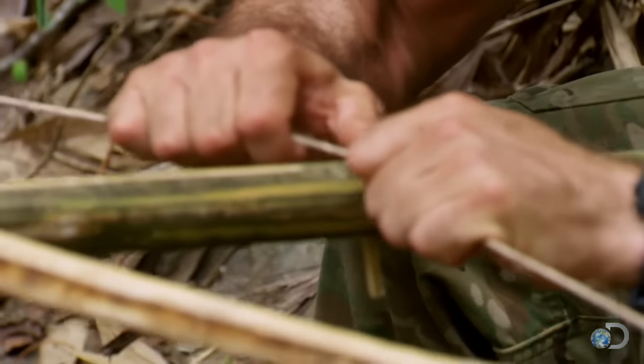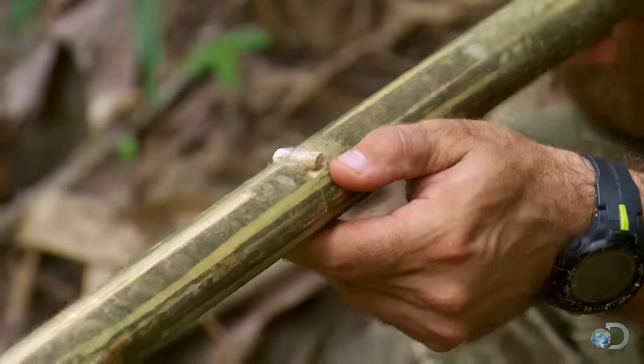That'll definitely take a small animal. My bow is done. The only thing I need to do right now is make some arrows, and I'll be good to go.